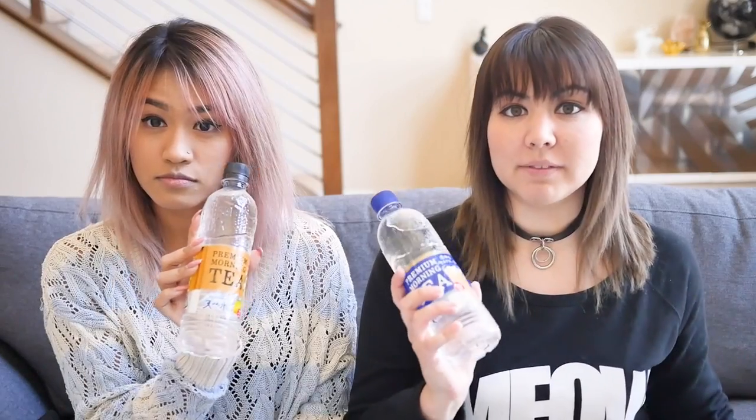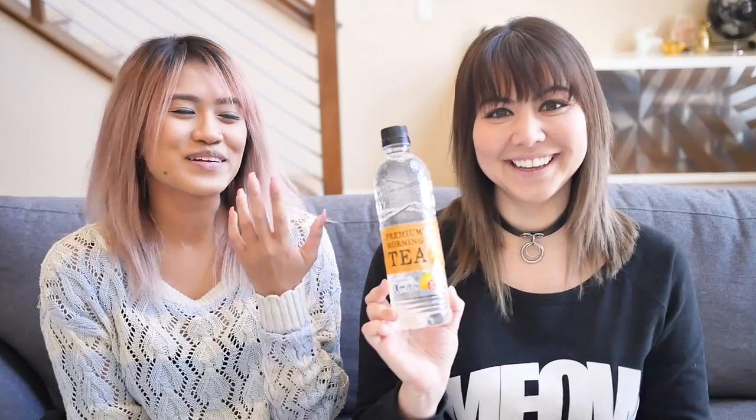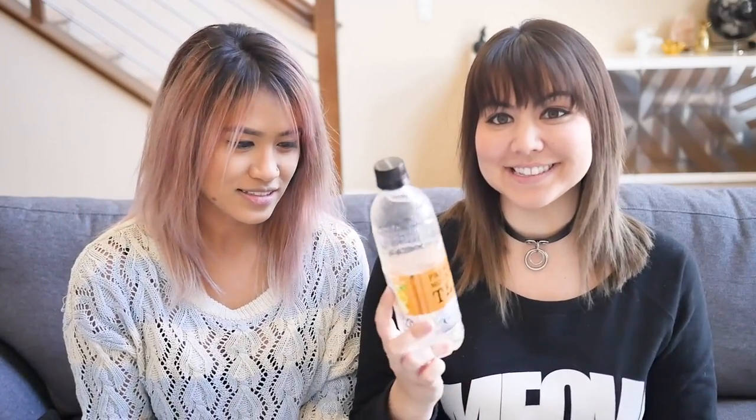All of the Tenensui water comes from the Minami Alps in Japan. So we have two different flavors. The first flavor is lemon tea. These are called Premium Morning Tea, and this one is the lemon tea flavor. It literally looks like water — it's like water with a lemon label on it. It looks like lemon flavored water, but it's supposed to taste like tea.